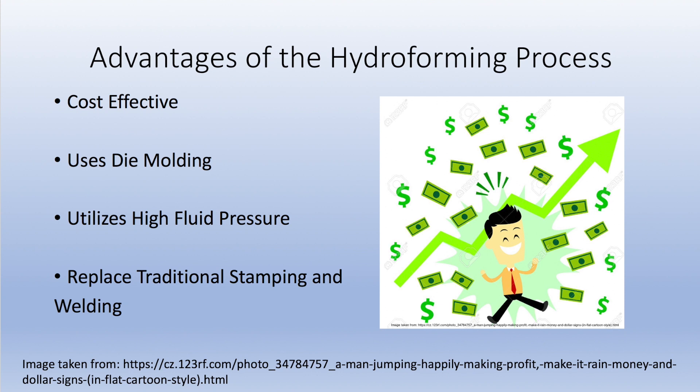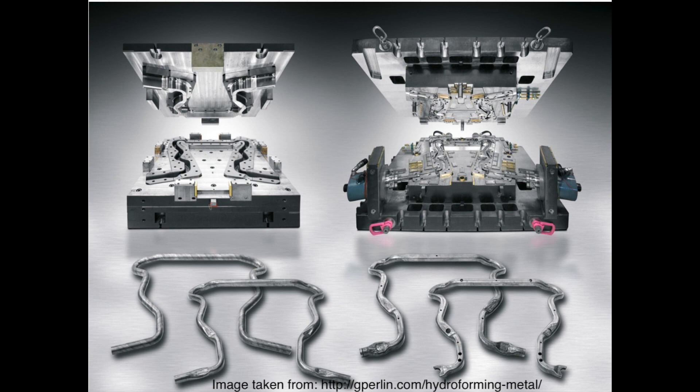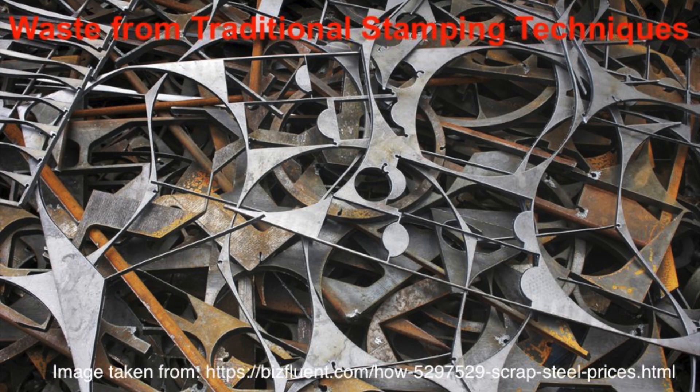Hydroforming was created to replace the process of stamping two parts and then welding them together. It has shown that hydroforming is more efficient by being able to produce complex shapes and contours, saving time by eliminating a secondary process such as welding. Hydroforming also reduces the amount of waste compared to the traditional form of stamping.